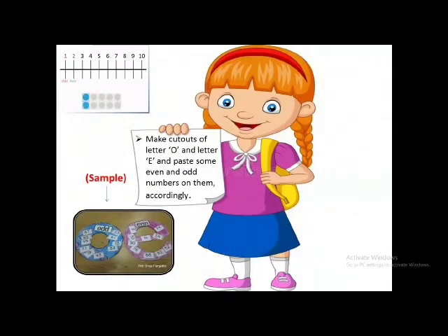Another very interesting activity: make cutouts of the letter O and the letter E, and paste some even and odd numbers on them accordingly. You are already familiar with even and odd numbers.